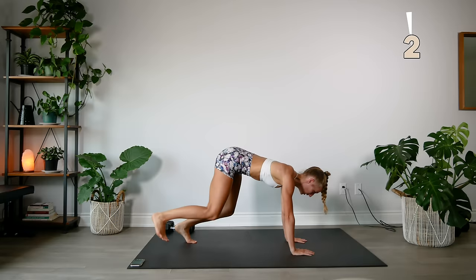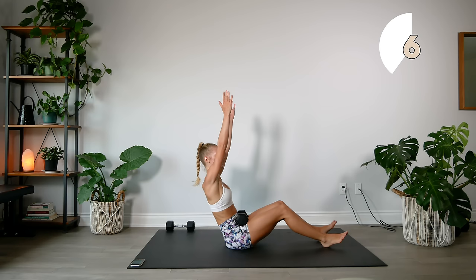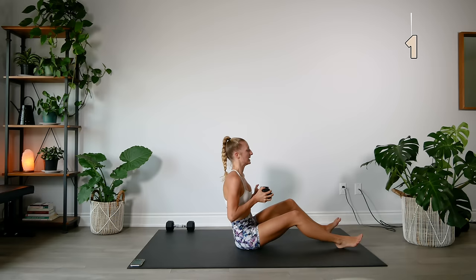15 second break, going into our Russian twist. Make sure you have one of your dumbbells — remember we're twisting and then pressing the dumbbell up overhead. Nice and strong, sit back into those twists.